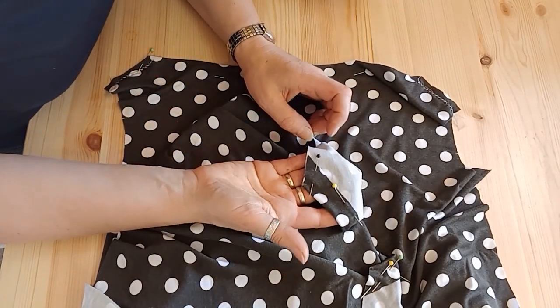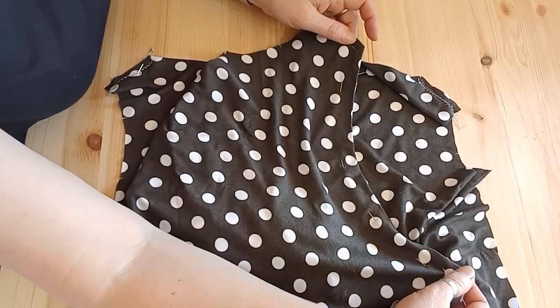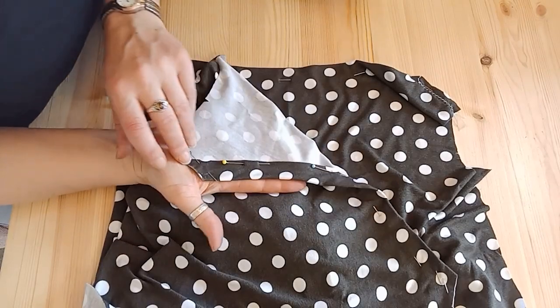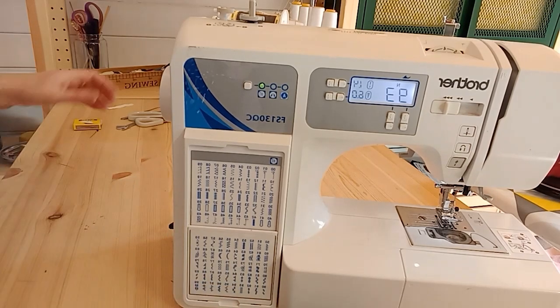Or you could try a decorative stitch. I'm going to try a decorative stitch on my machine — it doesn't need to stretch because it's a boat neck, I've got lots of space to get it over your head. I've had a look at my decorative stitches and picked this one here, which is quite wide, and I've tried it on some fabric.